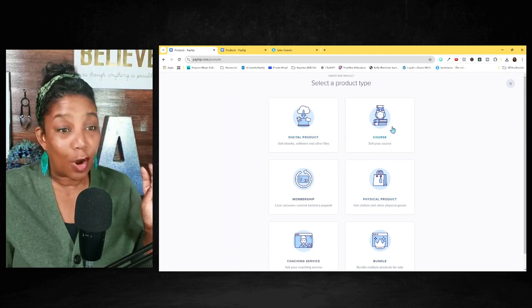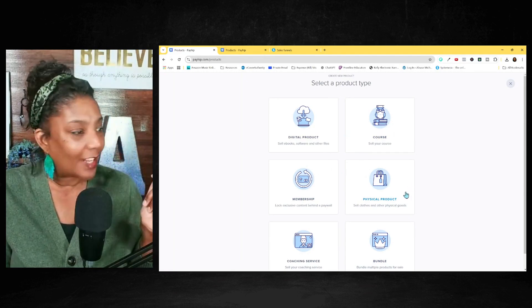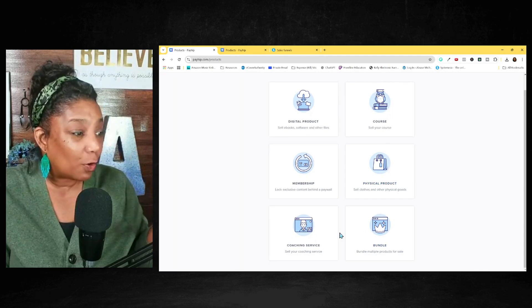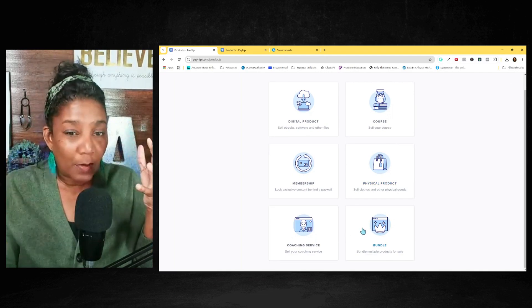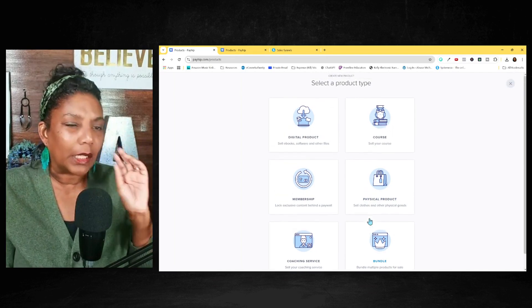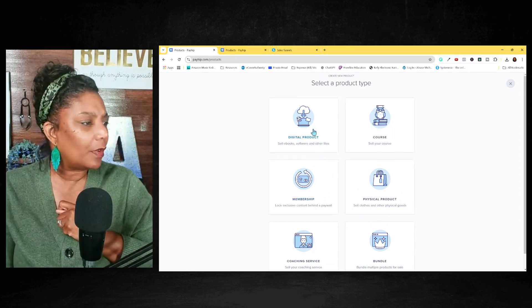You've got a digital product, a course — we're going to come back to that — a membership, physical products you can sell on here, your coaching service, and if you bundle items you can bundle them all together. So Payhip is like the joint. It is the place to be.